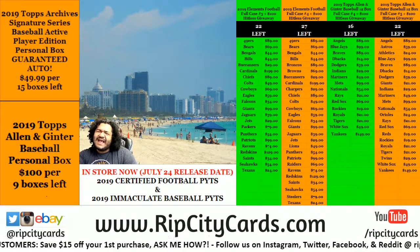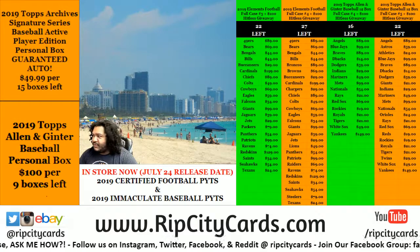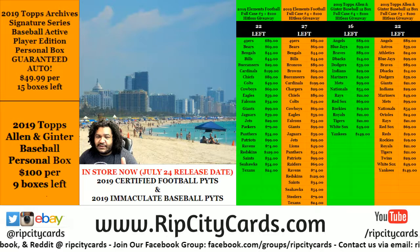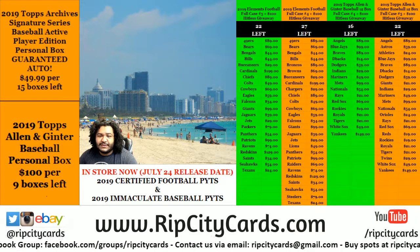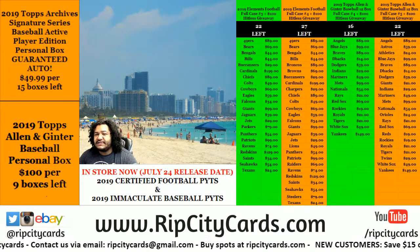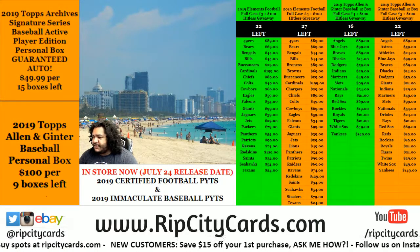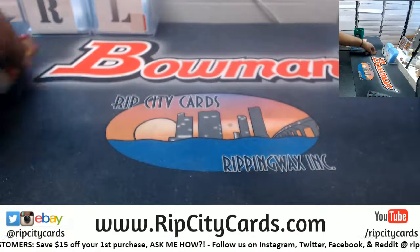Do you believe in Diamond Icons? I totally hit that — 2019 Diamond Icons baseball, one box serial number break. Long story short, here's how it works: every card in Diamond Icons is numbered to 25. Everyone gets a random number from 1 to 25. We're looking at the left side of the serial number. So if you get number 2 and we pull a card numbered 2 out of 10, that card is yours. If you get 15 and we pull a card numbered 15 out of 25, that card is yours. If you get number 1 and we hit a card numbered 1 out of 1, that card is yours. Comprende? With that said, let's roll the die.